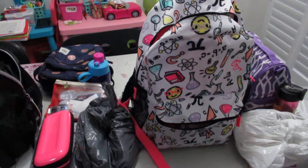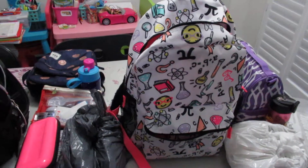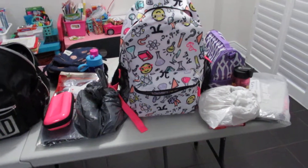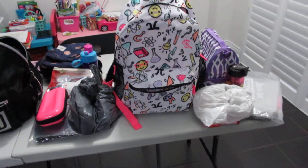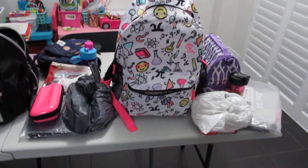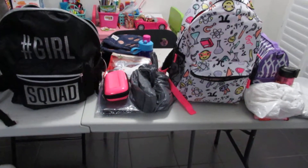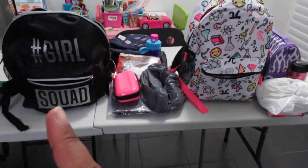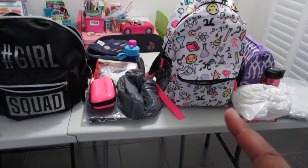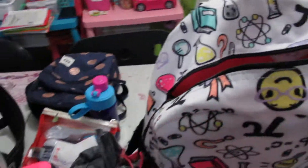It's around seven o'clock at night and I'm packing my kids' backpacks for school tomorrow. I thought I'd film it, though it's kind of a mock packing because I can't really put their lunches in the bags tonight. These are the bags my girls will be using this year — this one is for my seven-year-old Lucky, and this one is for my kindergartner Riri.